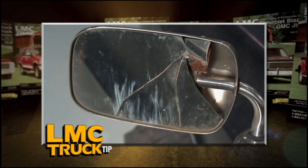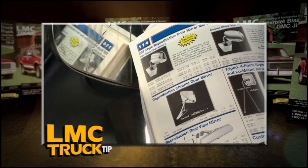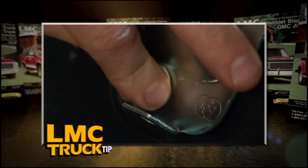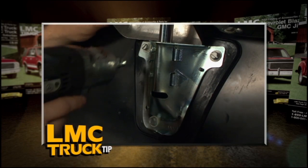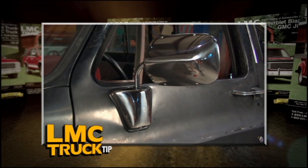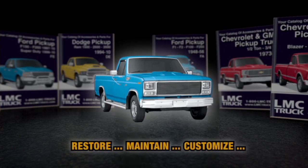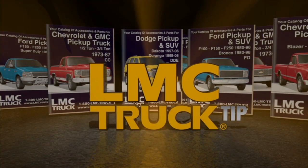If you have a crack in your side mirror, it's easy to see why you should replace it with a new one from LMC Truck. These flat glass mirrors were used from 1977 to '87 and are exact reproductions of the originals. All the hardware is included with the mirror, plus the retainers and mounting gaskets. The left and right mirror bases are made to fit the contour of the door so you can't put the mirrors on wrong. LMC Truck also offers these mirrors in chrome and black. Restore, maintain, and customize your truck with parts and accessories from LMC Truck.